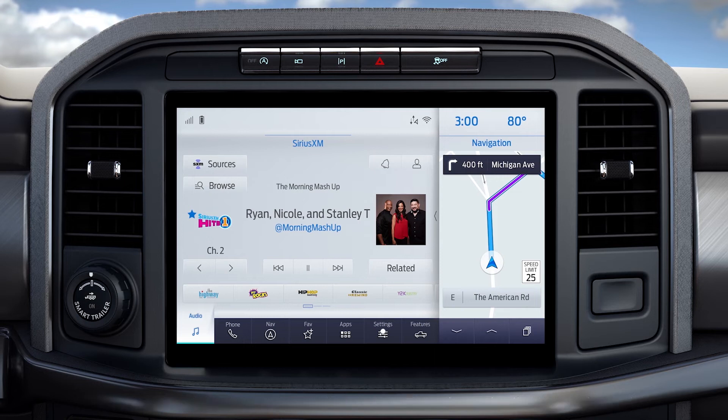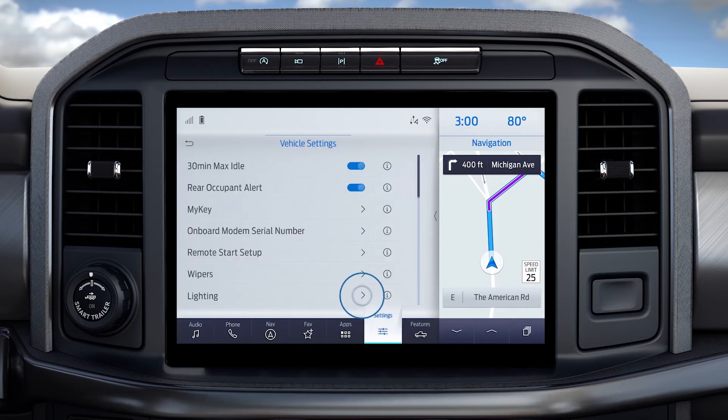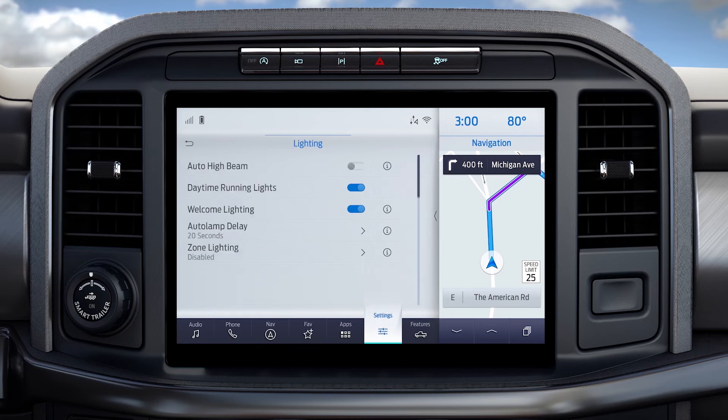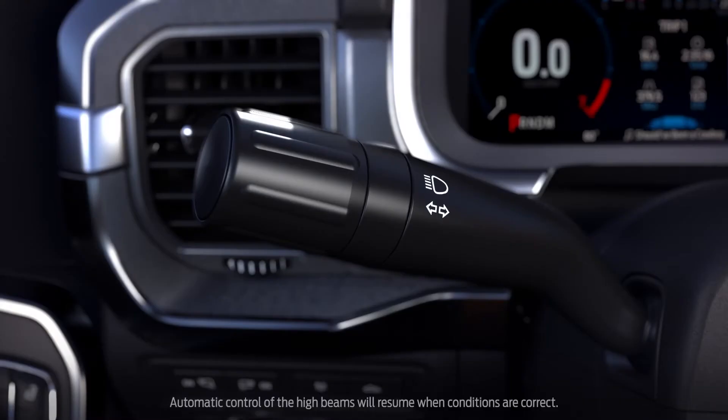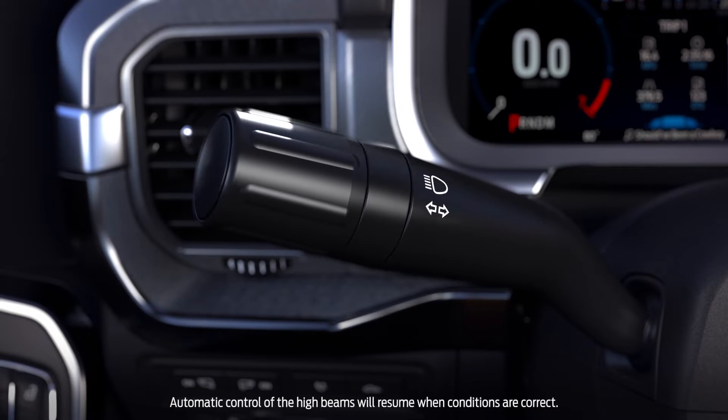You can turn auto high beams on or off through your touchscreen. Go to Settings, then Vehicle, then Lighting, and toggle the switch to turn auto high beam on or off. To override the auto system, just use the stalk at any time to use your brights or turn them off.